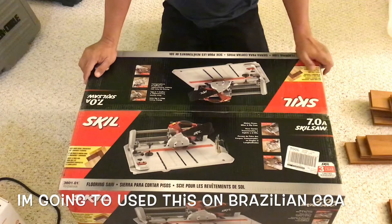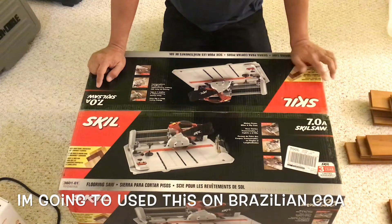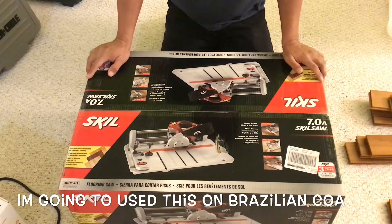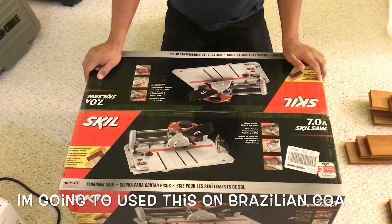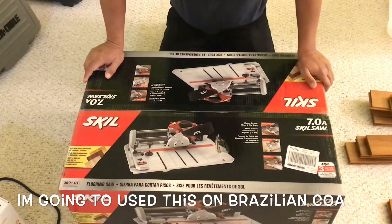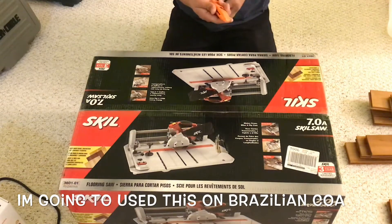I just got this yesterday from a big store for $135.50 on sale. This is the Skil model 3601, a 7.0 amp saw. I'll also do a video on how to attach a wet and dry vacuum to this machine so it doesn't make a lot of mess, because I'm going to use it indoors. It's winter time right now, so I want to keep it inside. Now let's start unboxing it.